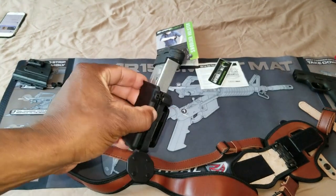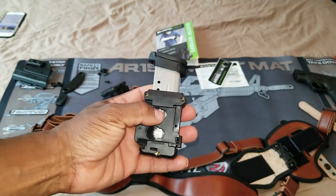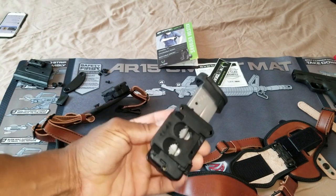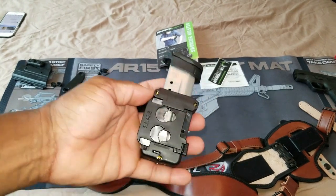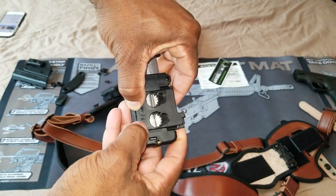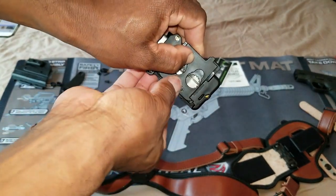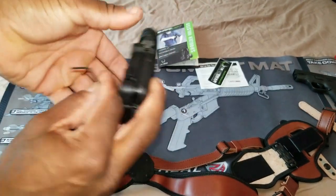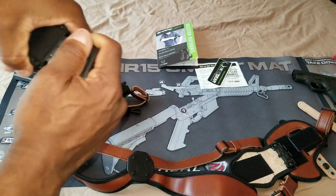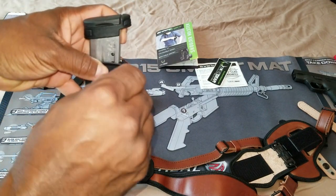One more thing about these magazine holders: there's a hidden allen wrench inside. It actually loosens and tightens the screws to adjust the retention on your magazines. I had a lot of trouble figuring this out as well. If I push this all the way back, you can see the wrench right there. You can go ahead and make your adjustments here, here, and here, and it'll adjust how much retention you have on your magazines. Let me go ahead and tighten this up a little bit.